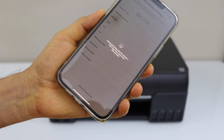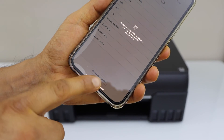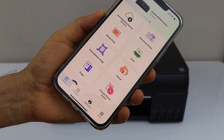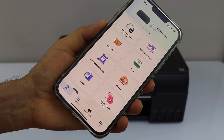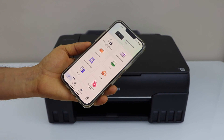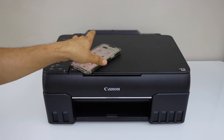In case you don't have a wireless network, you can click on Direct Connection. We just installed our printer and it's ready for printing and scanning. That's the setup of the printer with the smartphone. Thanks for watching.